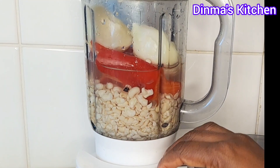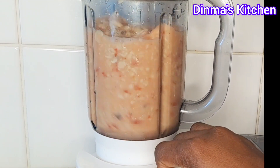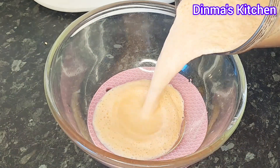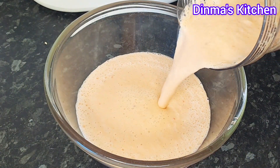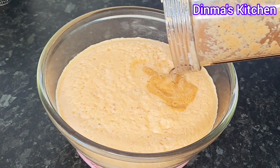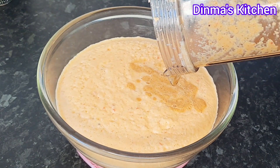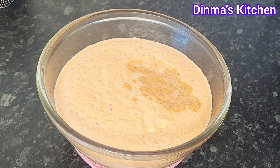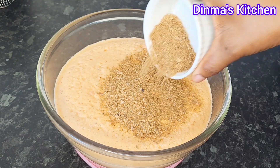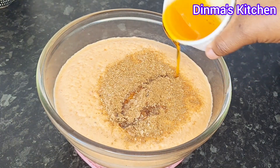What I'll be doing next is blending the beans, tatashi, onions, and pepper together to a very smooth consistency. Once I'm done, I'll transfer it into a bowl and mix my other ingredients into the beans. I'll also add in my ground crayfish, then granite oil, and seasoning cubes.